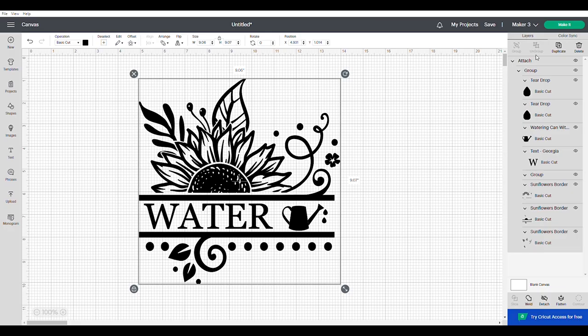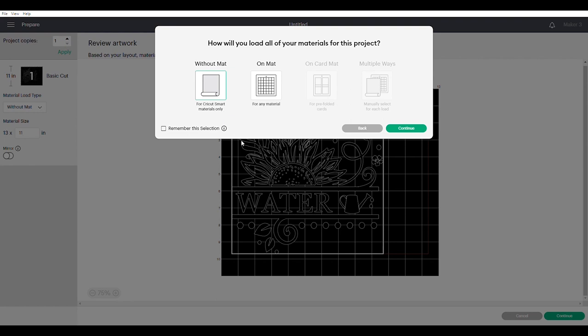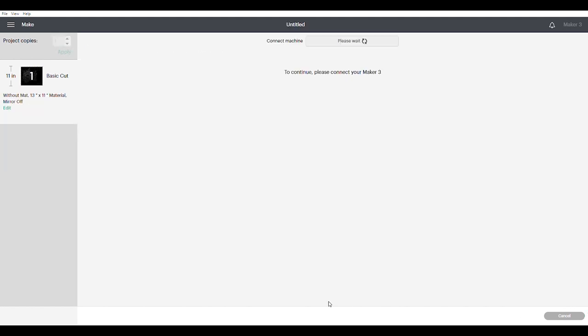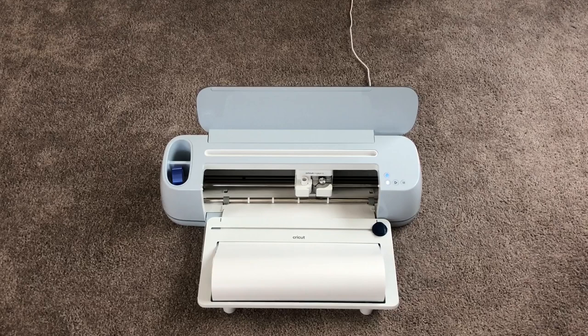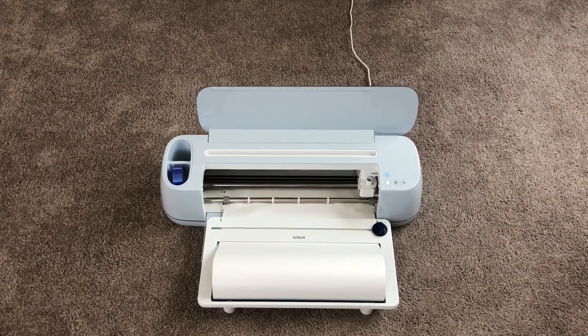I selected Make It at the top right corner. I'm using smart permanent vinyl so I don't need a mat — I selected 'without a mat.' I made sure everything was lined up, and Design Space tells you exactly how much material you need on the left-hand side. I set the base material to smart permanent vinyl, it told me which blades to use, and I loaded the machine. You just hit the load button and the Cricut does all the work, cutting everything out.